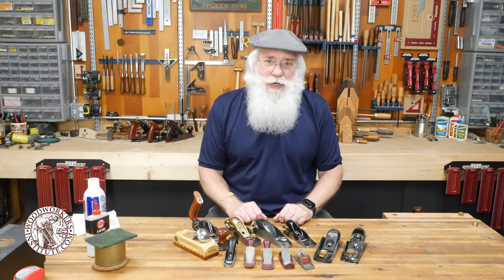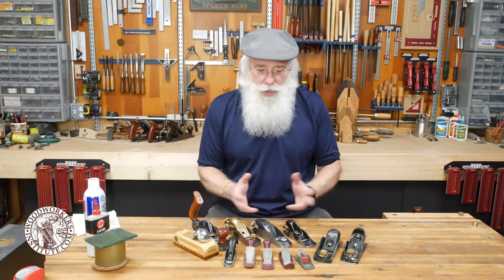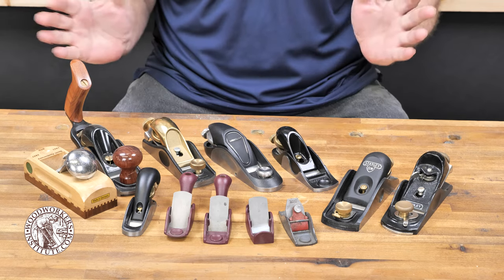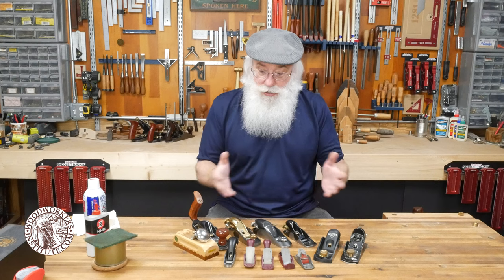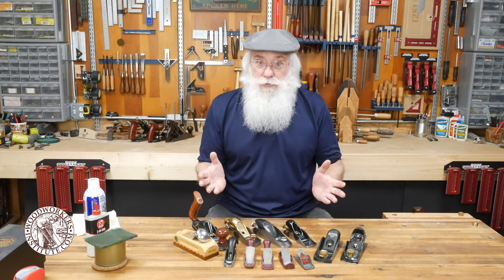Today I thought I'd just come out in the shop and sit down and have an impromptu discussion about block planes. I don't have a script but I want to go through some things and educate you on a few of the different types of block planes and how I came to choose the block planes that I use almost every time I'm in the shop.